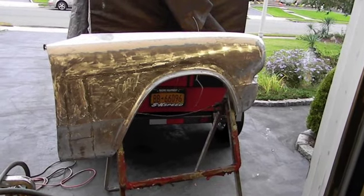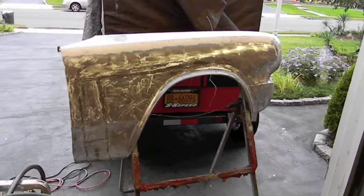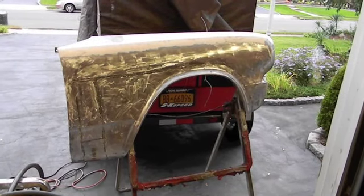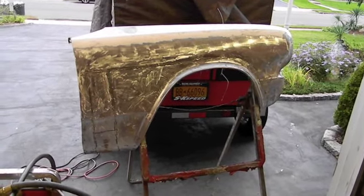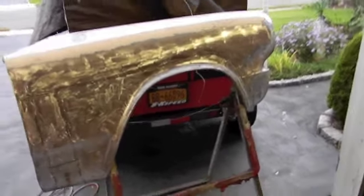I want to fully strip this thing down and epoxy prime it before I put it back on the car. I'm going to go over that with the DA, give it some 50-grit sanding marks on it. At the top of the fender I don't see any dings in it at this point.